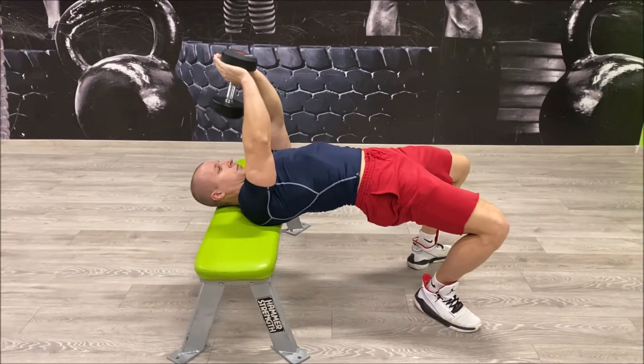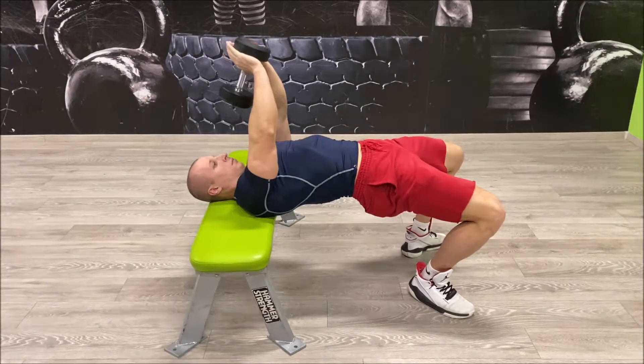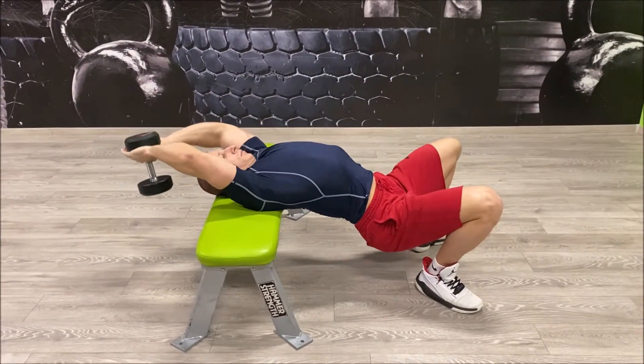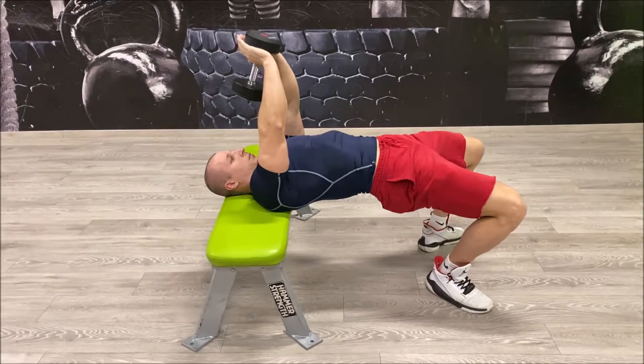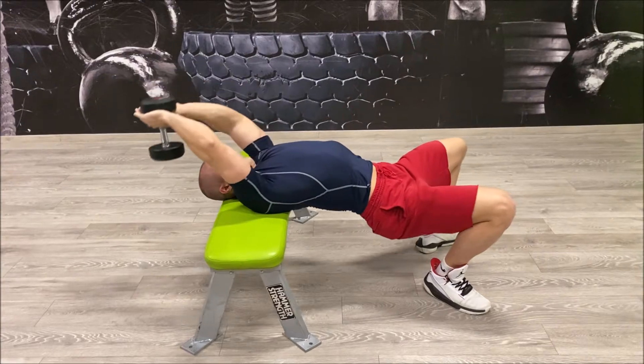Slowly lower the weight directly behind your head without bending the elbows, as if you were going to set it on the floor behind you. Only go as far as you feel your shoulders can handle. Slowly reverse the movement to bring the weight back to the start position.